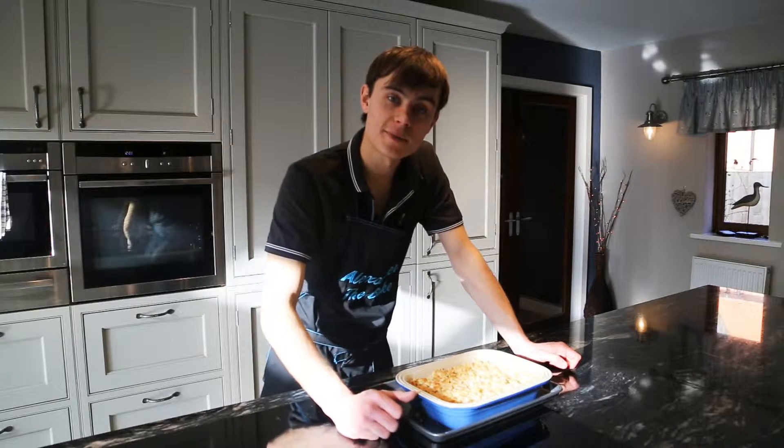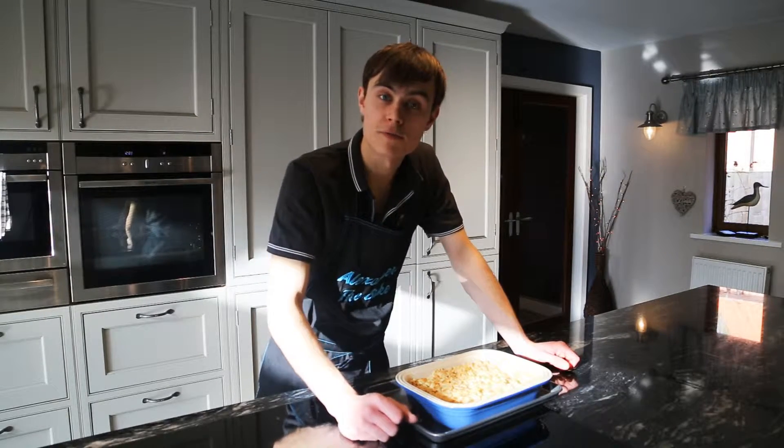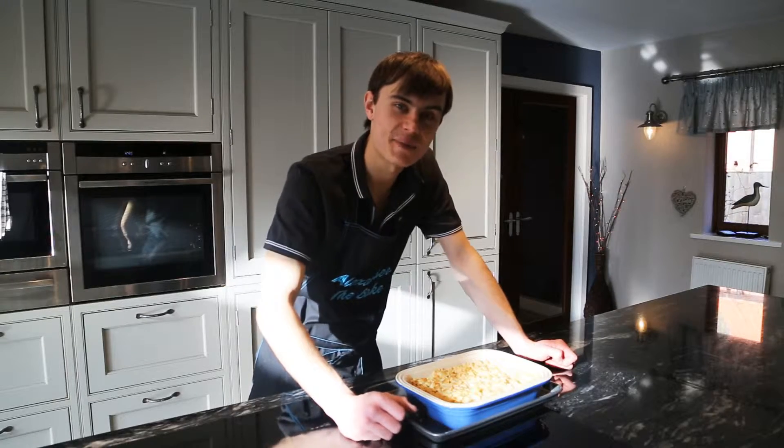Let me know in the comments how you got on with the recipe and any variations you did. Maybe you took the ginger out and put some orange in — that'd be really nice — or even swapped the rhubarb for plums, that'd be really cool as well. But that's it — my rhubarb and ginger crumble is done, so thank you very much for watching and I'll see you in the next bake.